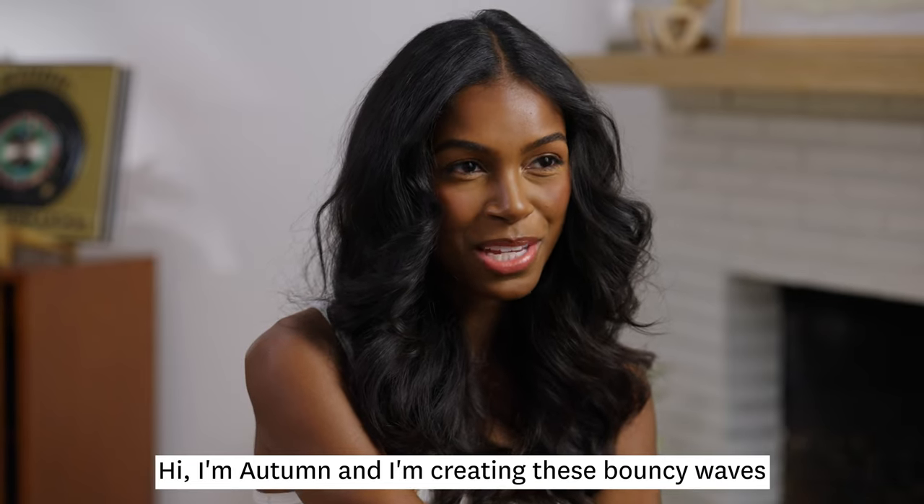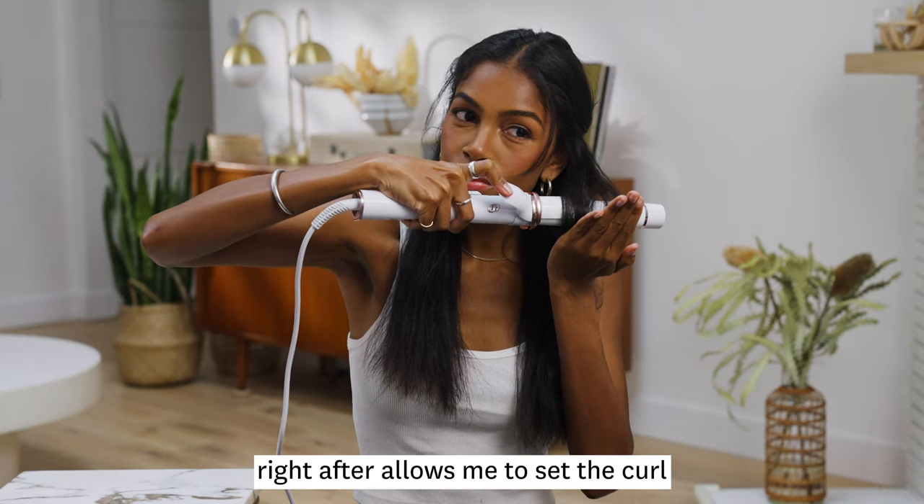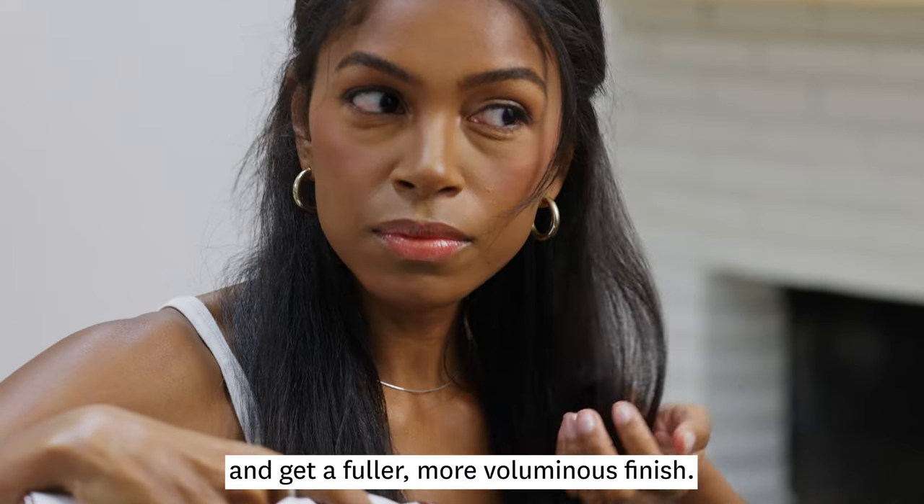Hi, I'm Autumn and I'm creating these bouncy waves with the T3 Curl Wrap. Holding the iron horizontally and cupping the curls right after allows me to set the curl and get a fuller, more voluminous finish.